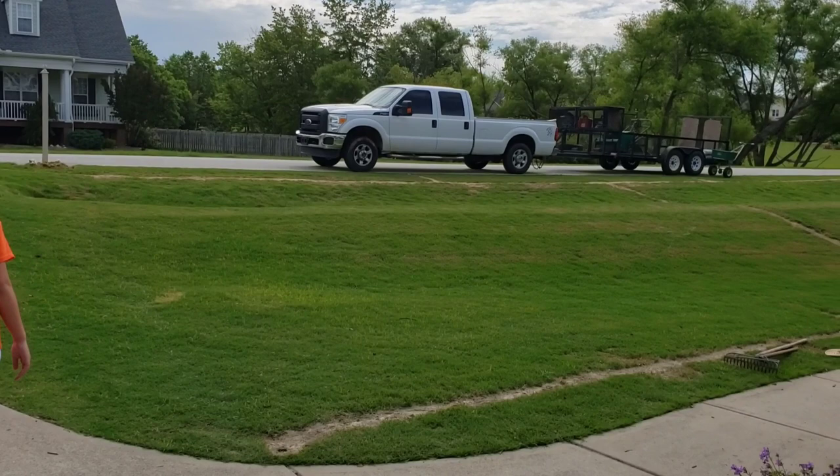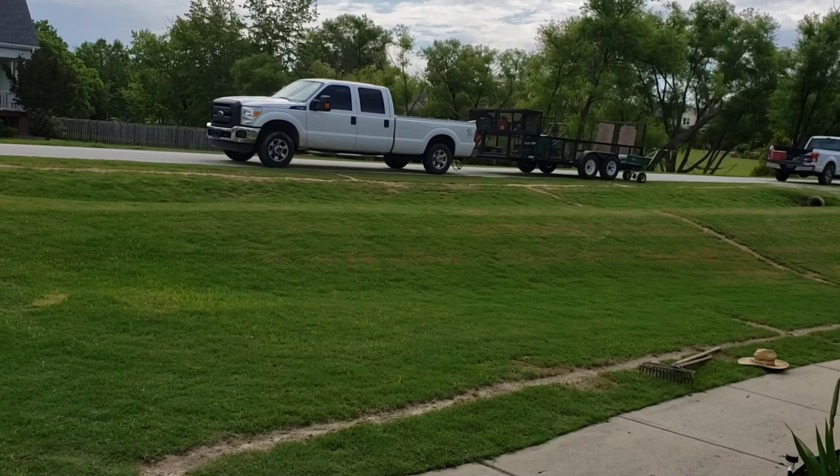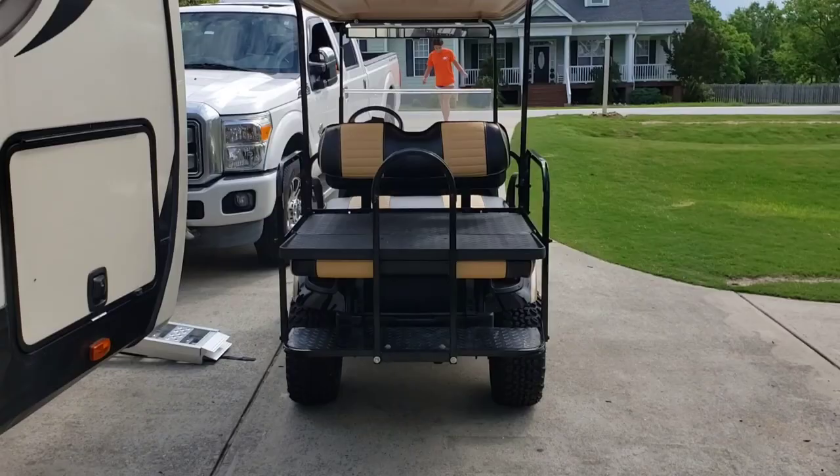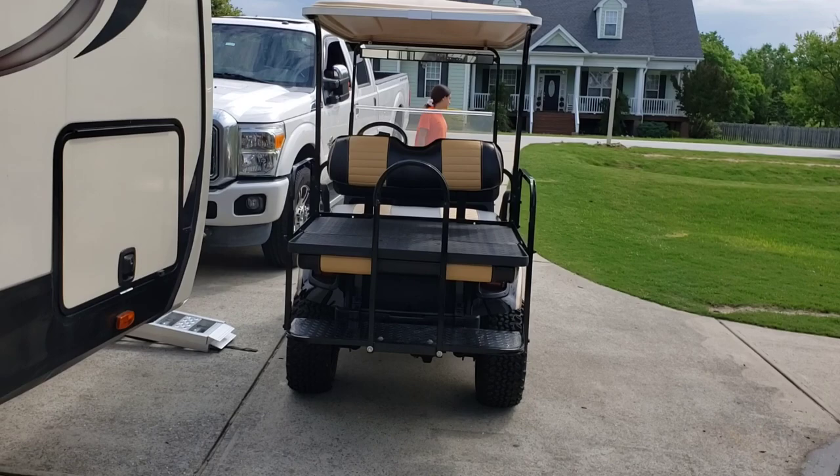Anyways, back in the day when I used to have to load up my lawn tractor, I'd go into an easement area like this and back my truck down and you could pretty much drive right on. We had that as an option with the golf cart at home of course, but we don't always have that option when it comes to campgrounds. So let me show you — here she comes.